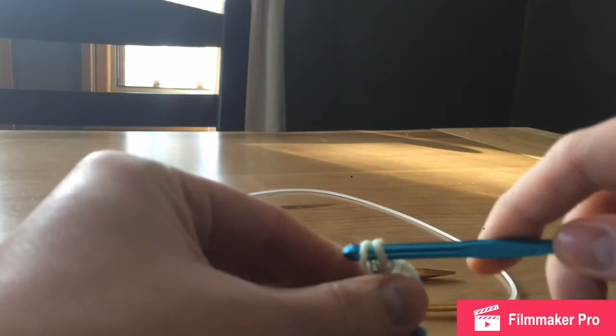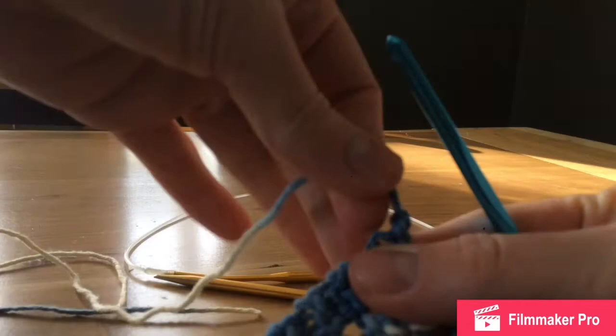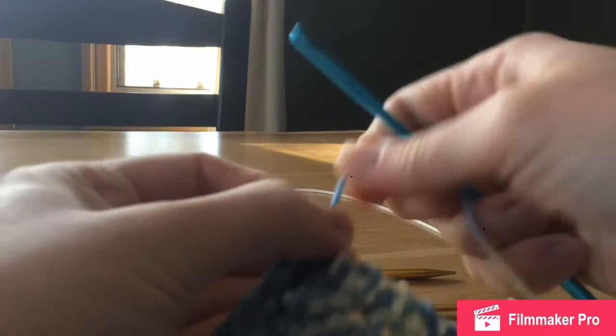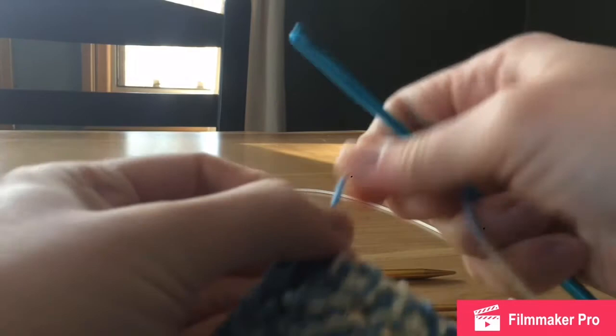Just being careful to watch where your loop is, put the crochet hook back through that loop and pull the yarn all the way through. And here we have our finished dishcloth! If this video was helpful, please give it a like and subscribe to my channel, the Wandering Crafter. If you have any crafting tutorials you'd like me to do, leave it in the comments below or send me an email. Thanks, guys!